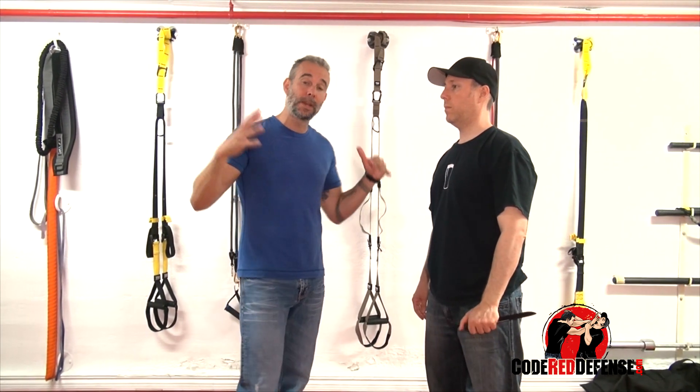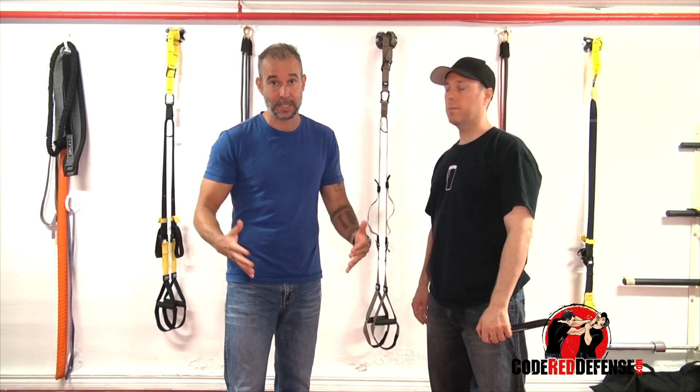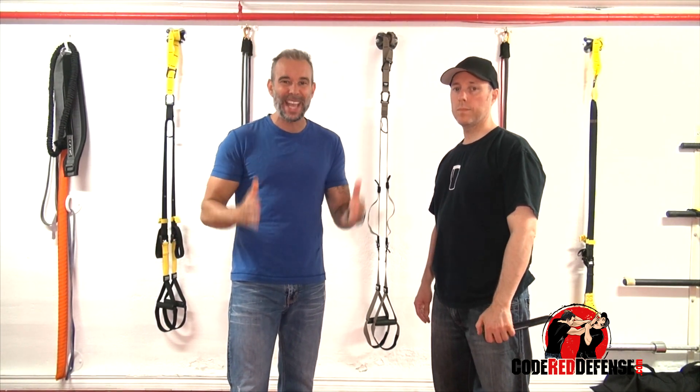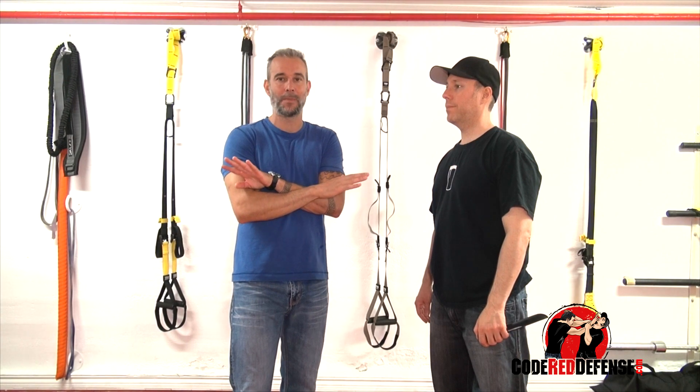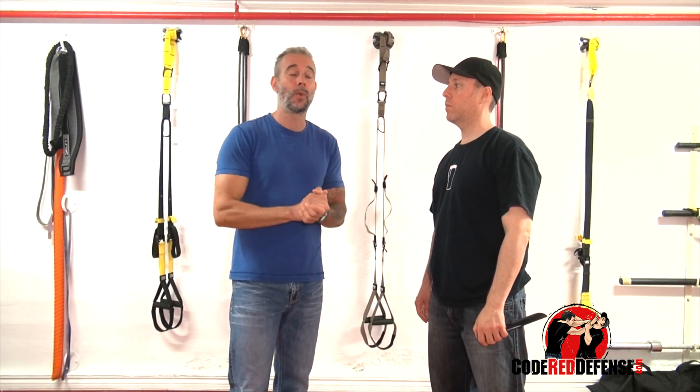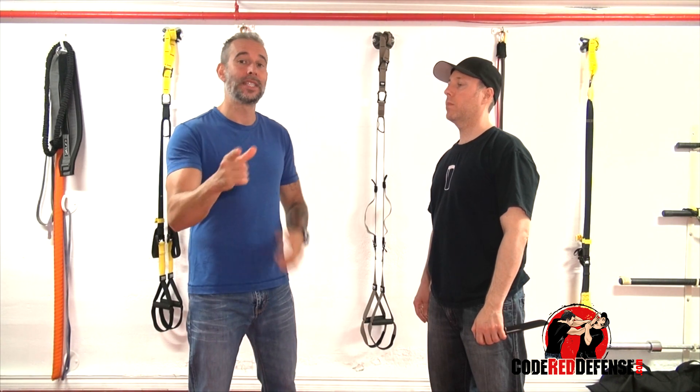That's pretty much it, guys. But if you want to learn knife defense, go visit our website CodeRedDefense.com. We have a three-hour knife defense video that's going to take you from A to Z on how to survive against a knife attack. Thank you guys for watching — stay safe and stand strong.